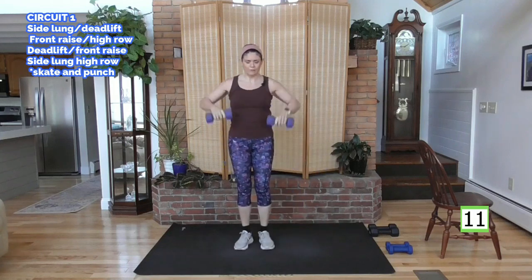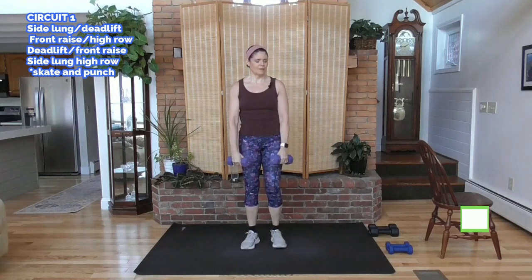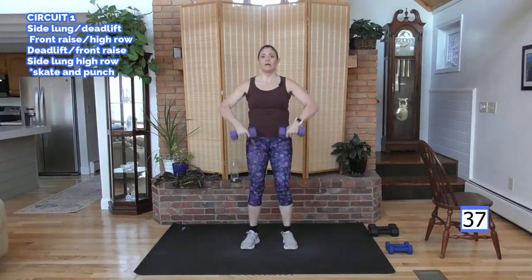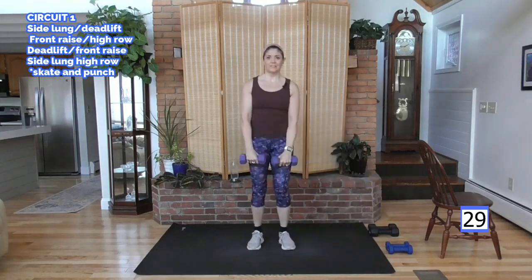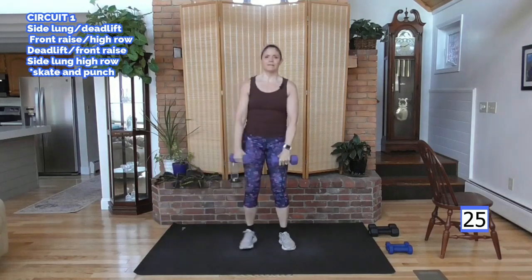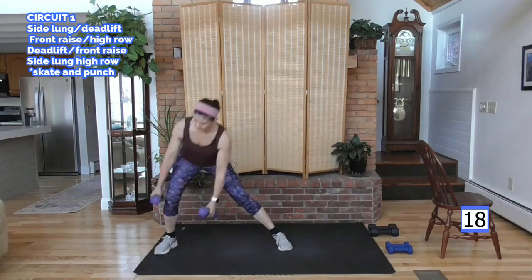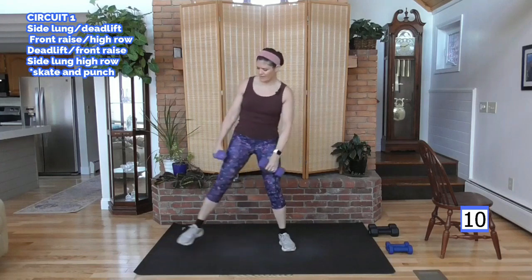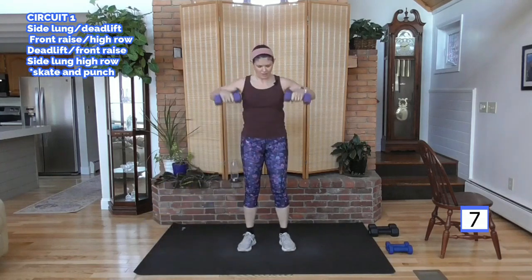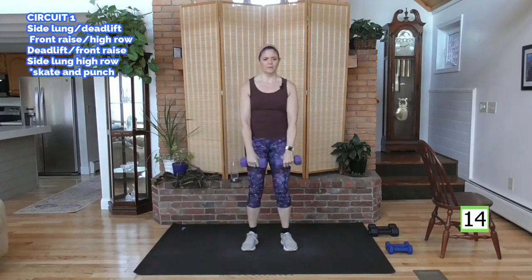Now the side lunge. So we're taking the side lunge and the high row. We're going to go weight on either side, and as you come up, position the weight this way and pull. Alternate the lunges. Three, two, to your right. Here we go. Take it over. Come on up. Pull. Feel the body work. Love that. Finish this one with me. Going into our cardio round. Weight is down.